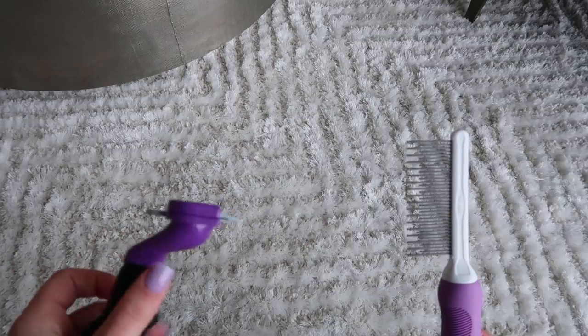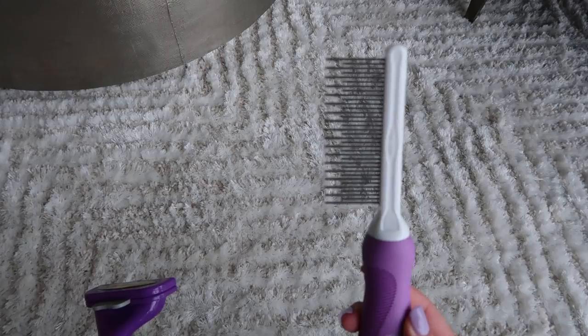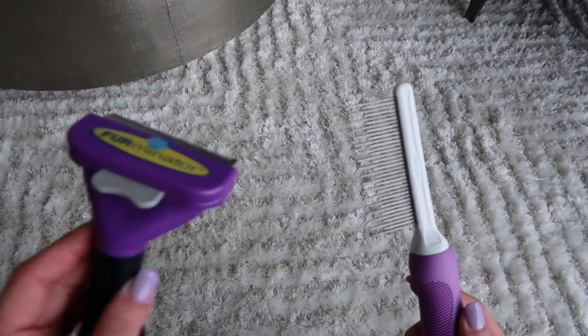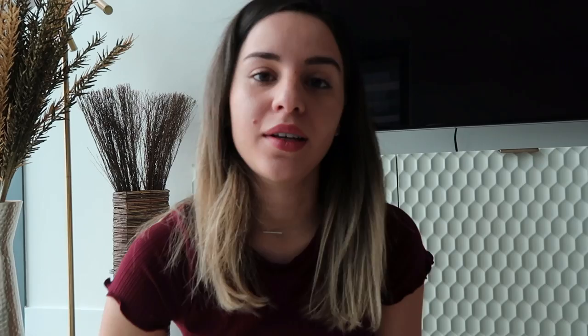I use the Furminator to comb out all the hair and catch a lot with it. Then the third step is going back with the wide tooth comb to catch all the flyaways that were created by the Furminator. I'm going to show you guys how I use it.